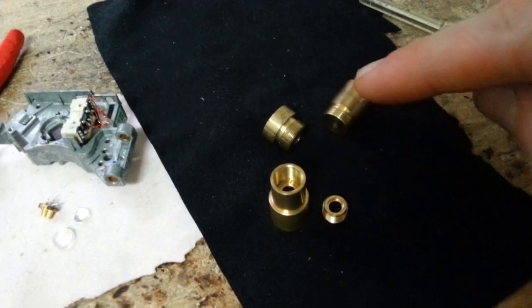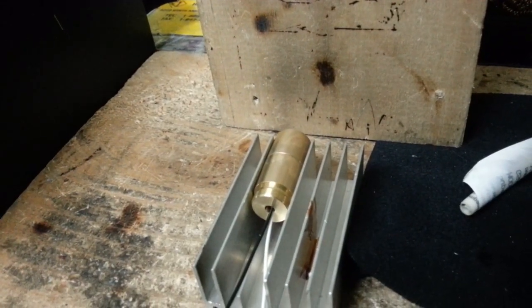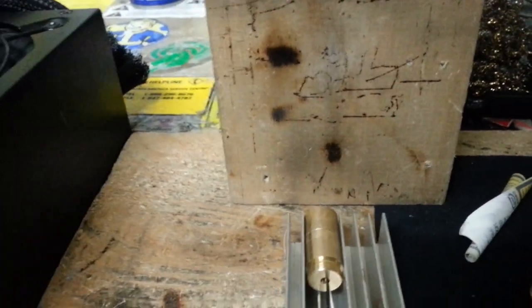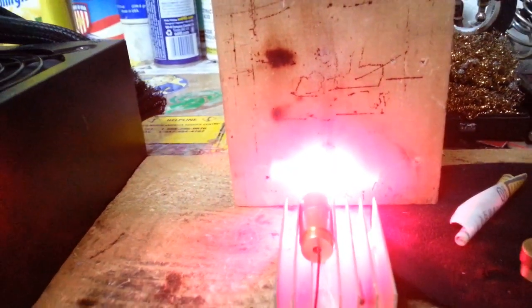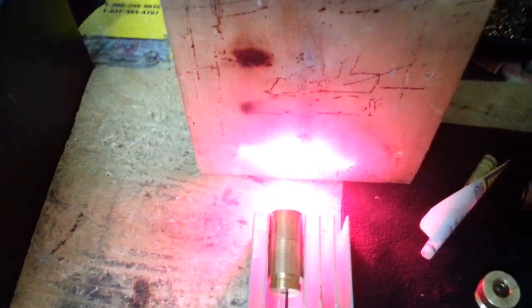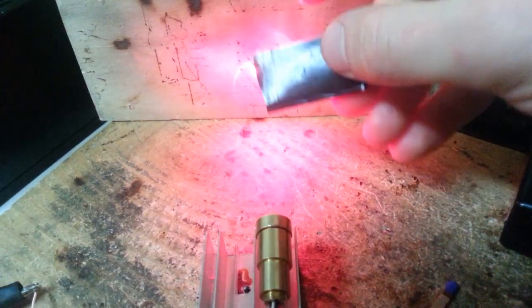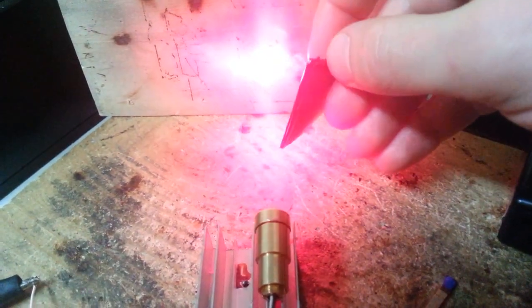Here I have the brass housing that I'll be assembling the laser in. Here is the raw output of the open can laser diode. This laser can also penetrate certain materials.